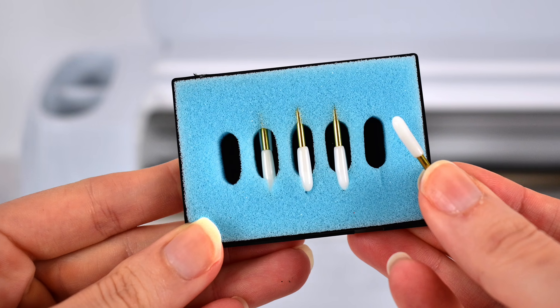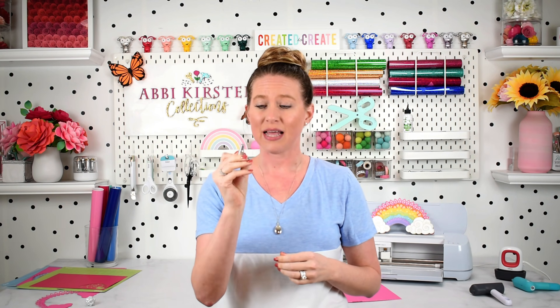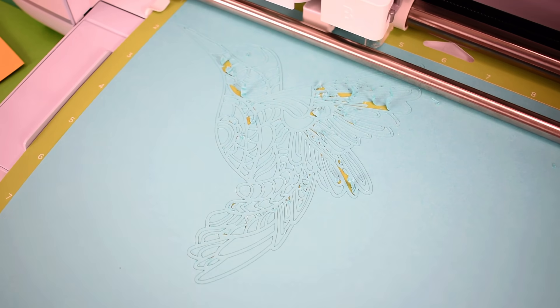You can buy multi-packs of blades that are very affordable — I'll link that resource below. Now, what if you know your blade is still in good condition but it's still causing a problem with getting a clean cut? It may mean your blade needs a bit of cleaning on the very tip, or it could have some excessive debris caught up around the blade. Debris on your blade will cause tearing because it can't make good contact as it moves through your material.